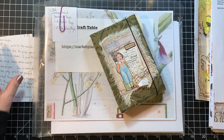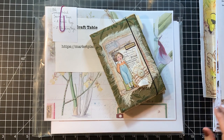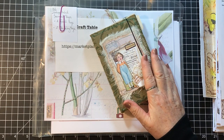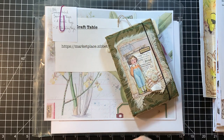Hi everyone, it's Gail here with a bonus video today — a little Etsy share video. This little pile of goodness is from Tuke at Tuke's Craft Table. She is on Etsy and also has a Zibbit marketplace, so I will put both links in the description box for her.